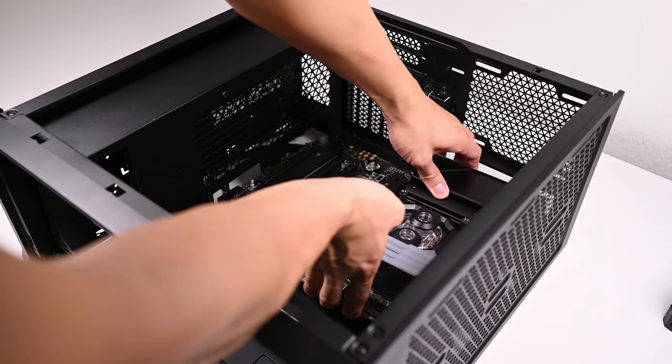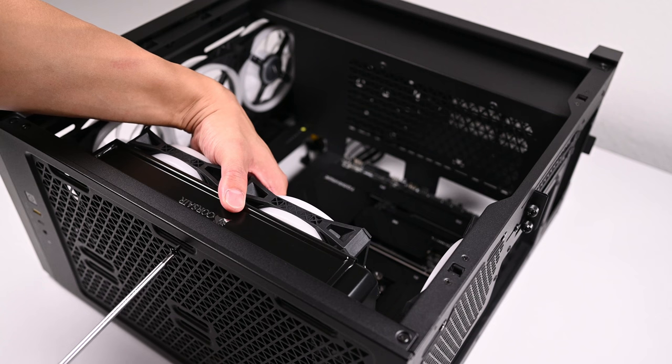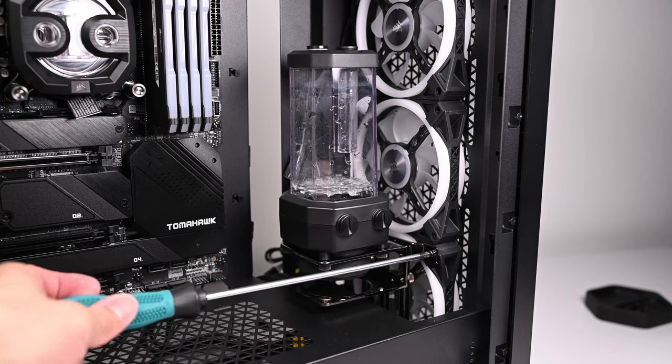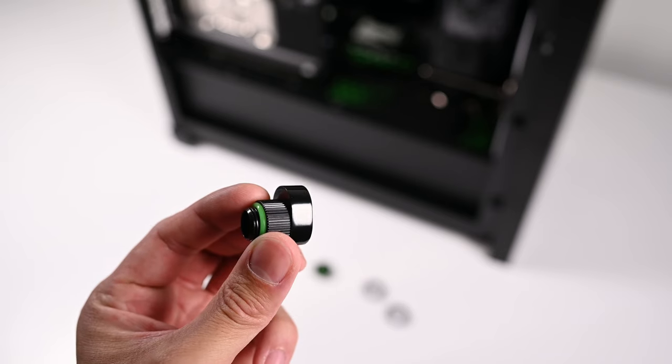Originally I was going to go with the Corsair 5000D Airflow, but I decided the 4000D was a better choice. There were two things I wanted: a smaller case — the 5000D felt too big — and I wanted to use a thick radiator in the top mount as exhaust. The 5000D can only top-mount standard or slimmer radiators like the Corsair XR5 at around 30mm. The XR7 I'm using is much thicker at 55mm and doesn't clear the top mount in the 5000D, especially with ATX motherboards and RAM with tall heatsinks. The 4000D does have this clearance, though the downside is it cannot fit a 360mm radiator. However, in my thermal testing I'll show that a thick 240mm radiator is enough to keep a 12900K and a 3080 Ti running just fine under load in a single custom water loop.